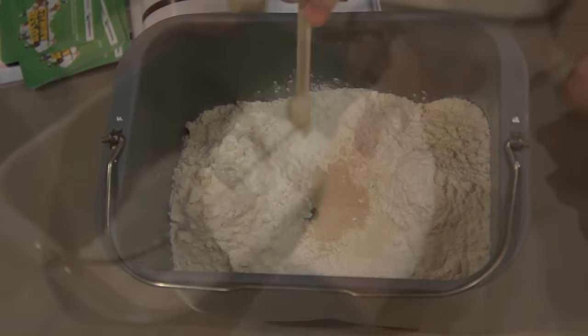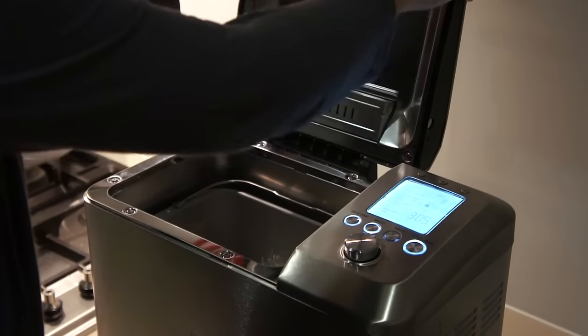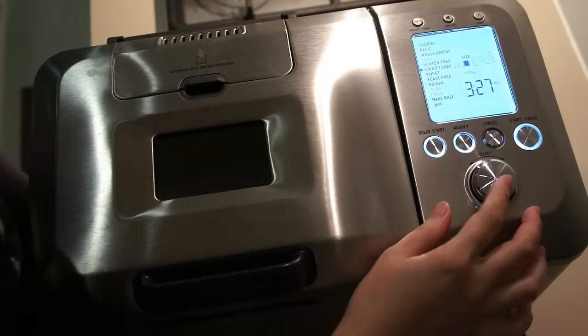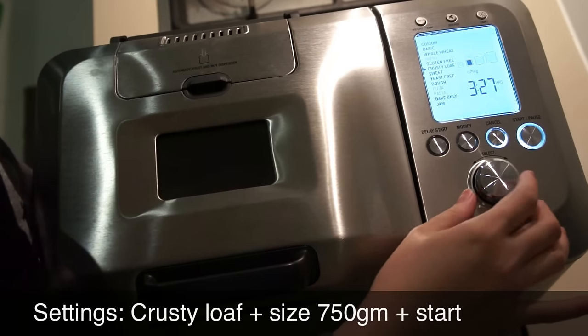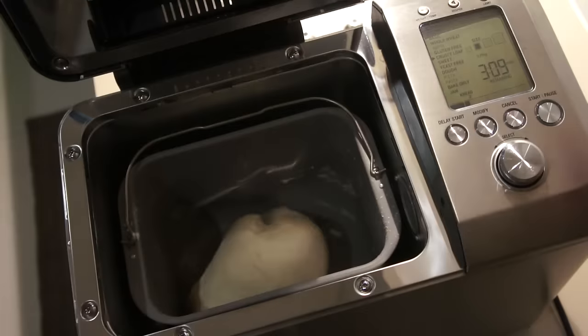Once it is done, wipe any spills from the pan and put it in the bread maker. Then select the Crusty Loaf option, the size which is 750 grams in this case, and press Start.